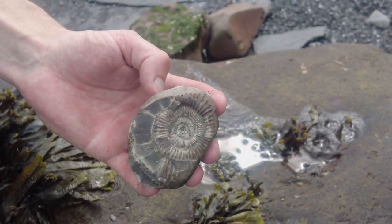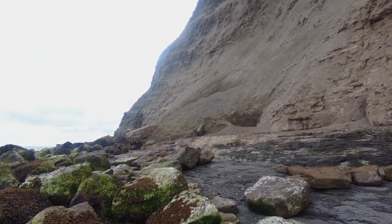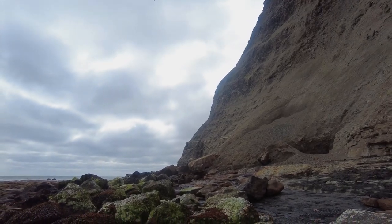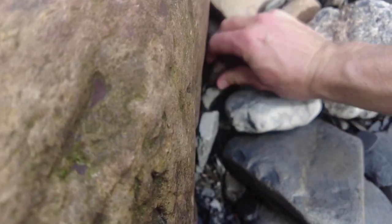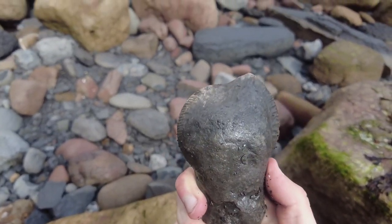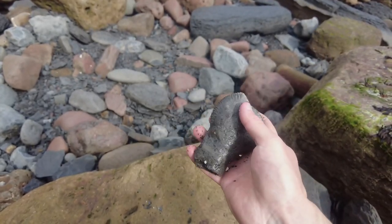Oh wow! Let's see if this is going to be a complete one or just a partial. It's pretty well stuck — that's a complete one. Beautiful little ammonite, that'll look stunning once prepared. I'll get a lovely cut base going over that way and it should stand up on its own.